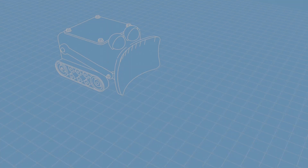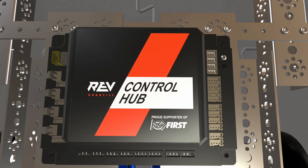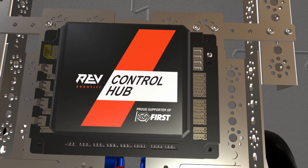Before we dive into the code, we really need to know what it is we're programming. In FTC, we run our code on this — it's a control hub from Rev Robotics. This is the brain of the robot.